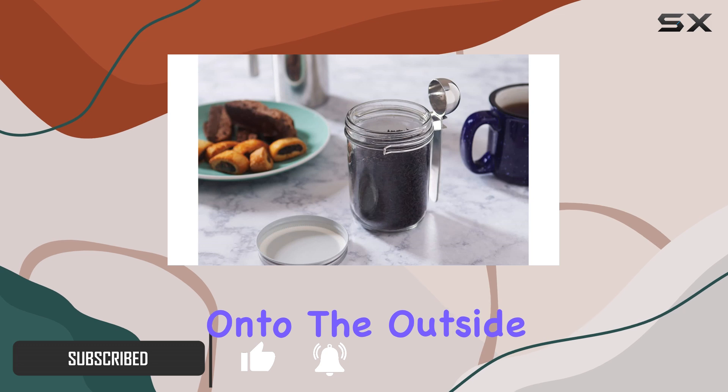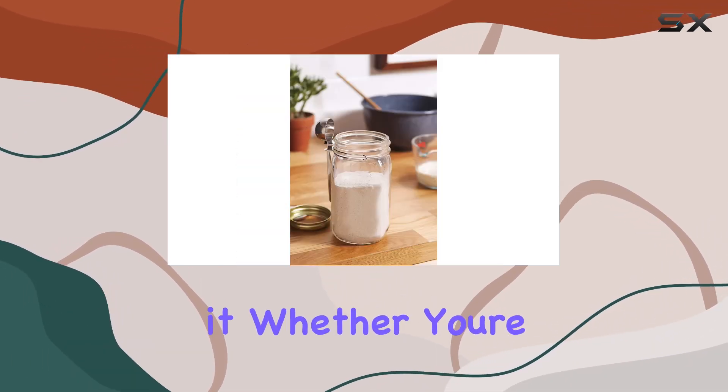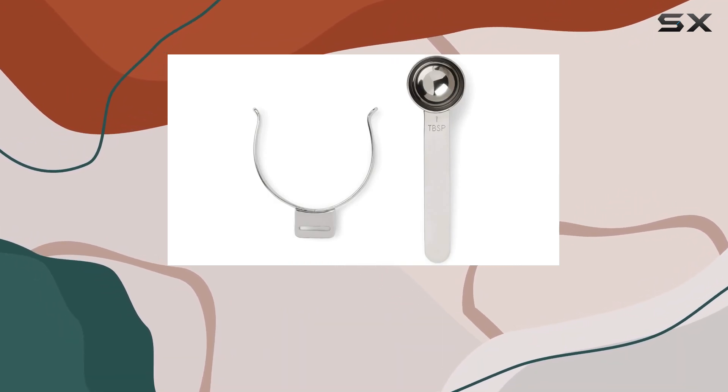This nifty gadget clips right onto the outside of your mason jar, ensuring it's always within reach when you need it. Whether you're scooping coffee or loose-leaf tea, this tool is designed to make your mornings as seamless as possible.